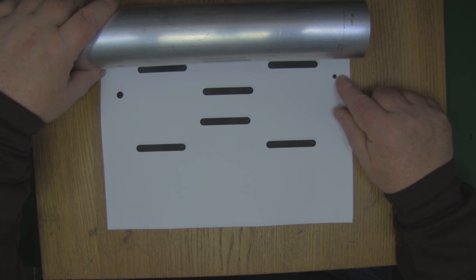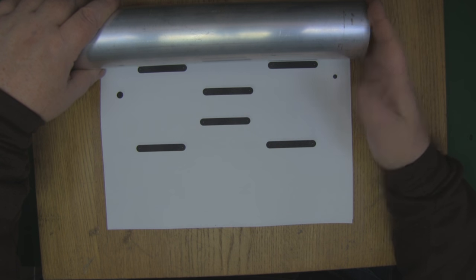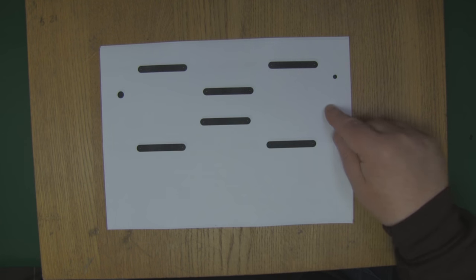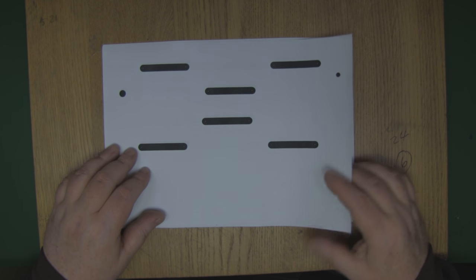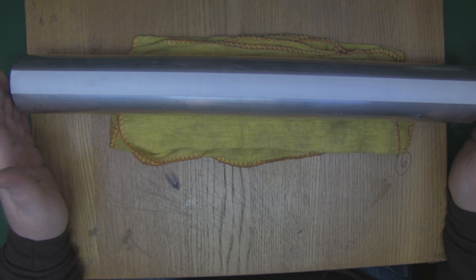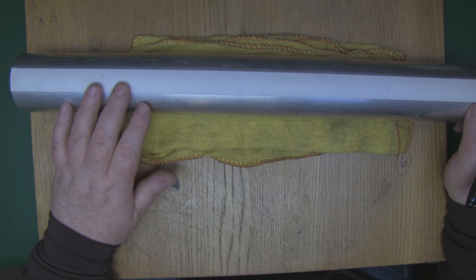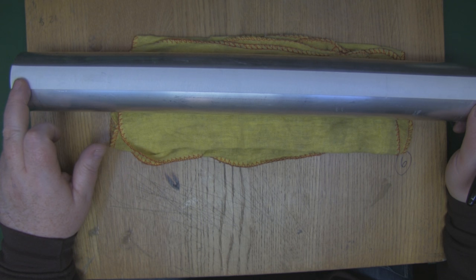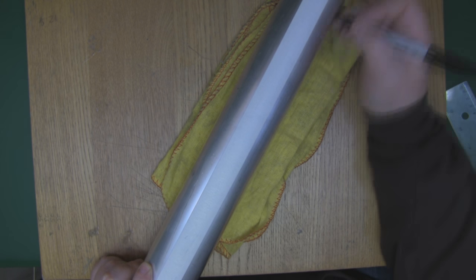That feed hole is where we're going to attach the main driven element to the side wall of the tubing. Because this is aluminium, we'll have to use different methods to connect that driven element. Since this is round tubing and not rectangular, I need a reference line to keep the slots nice and straight. I've laid some masking tape down in a straight line along the side and drawn a sharpie line along one edge.